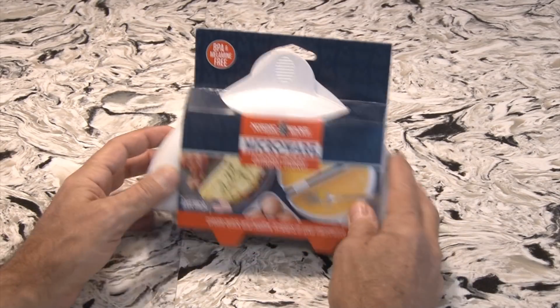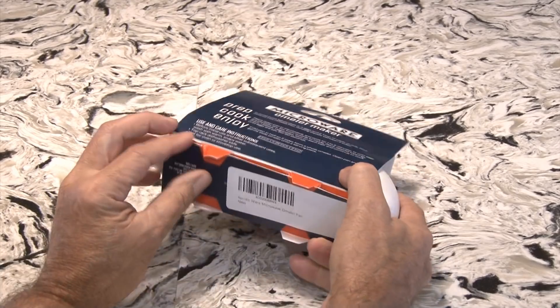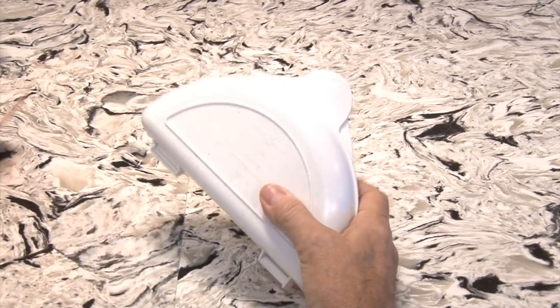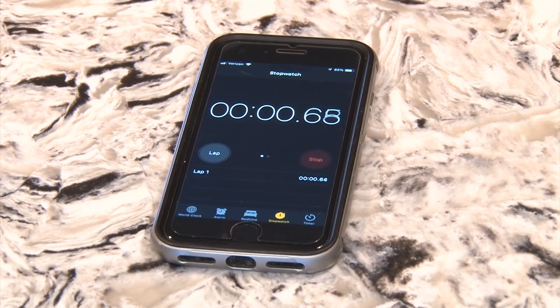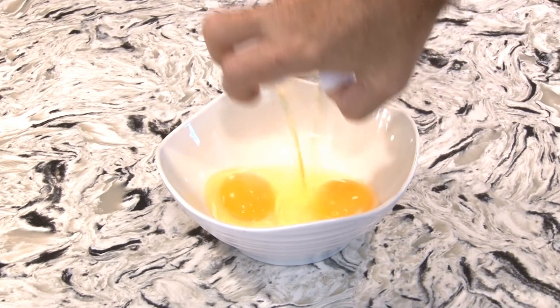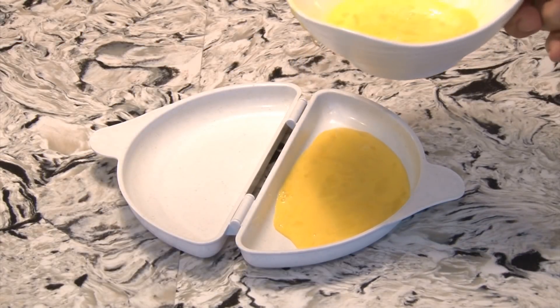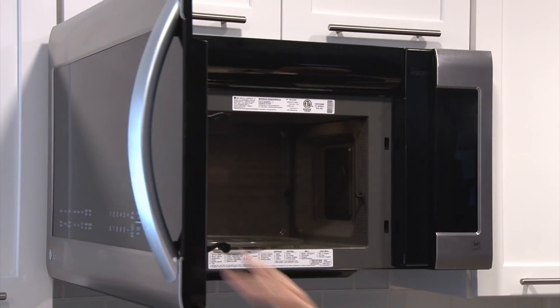Next up in our showdown is this made-in-America microwave omelet maker. Popping it out of its cardboard holder reveals a pretty basic hinged gizmo. Let's start our stopwatch and bust open a couple of eggs in a bowl. Then it's time to whisk them briskly. Then our scrambled-up eggs get divided equally in the microwave omelet maker, and off to the microwave they go.